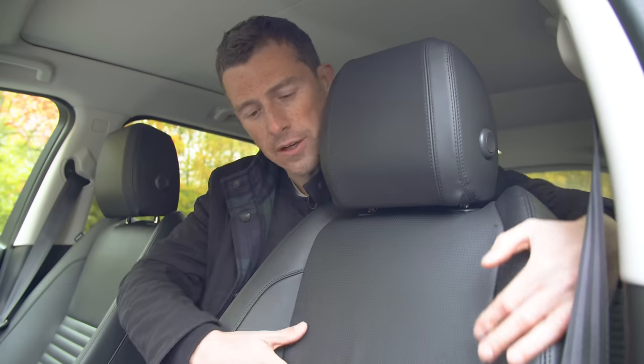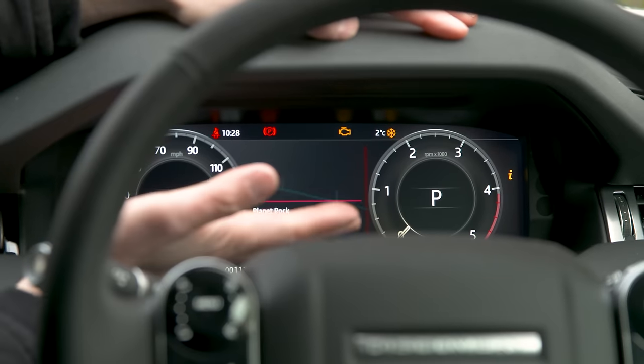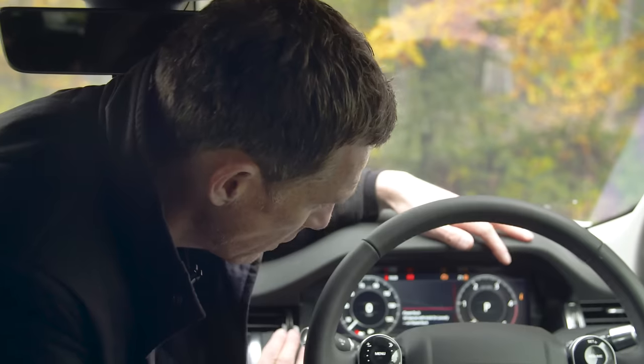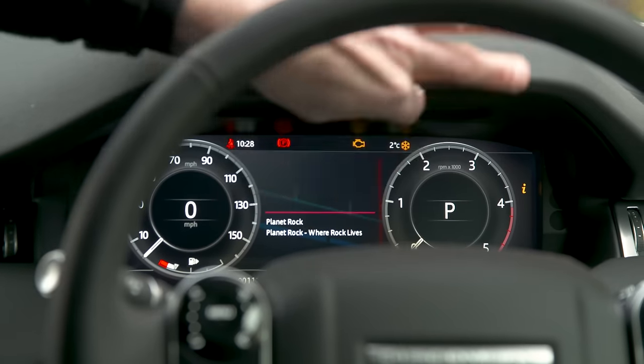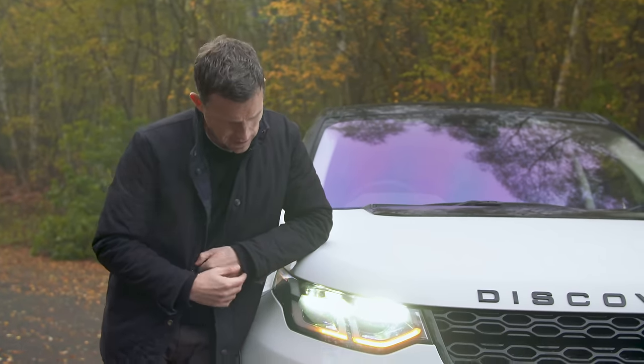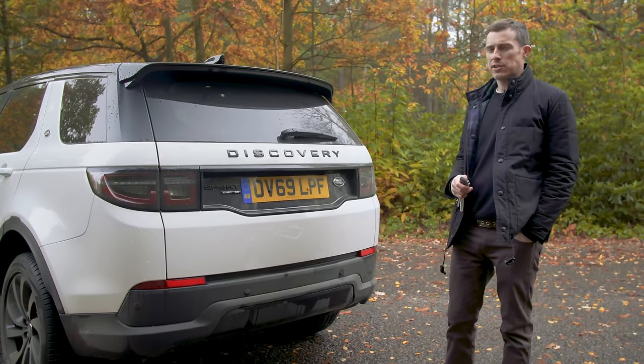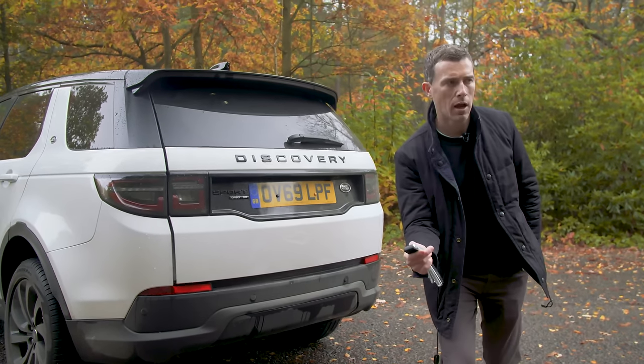If you don't like dead animal you can have a vegan-friendly interior. Move up to the SE model and you get a full digital driver's display rather than just analogue dials with a weird digital screen between them. You also get premium LED headlights and scrolling indicators, just like on an Audi.